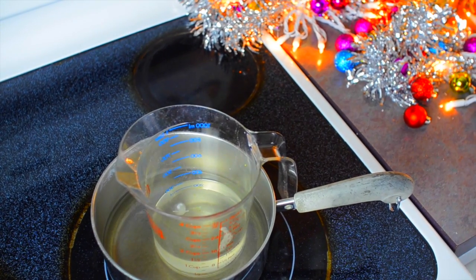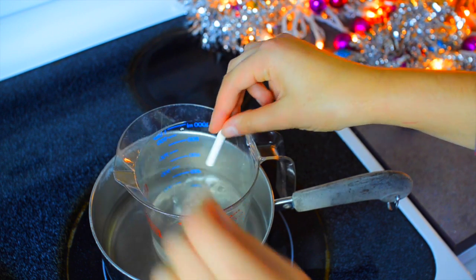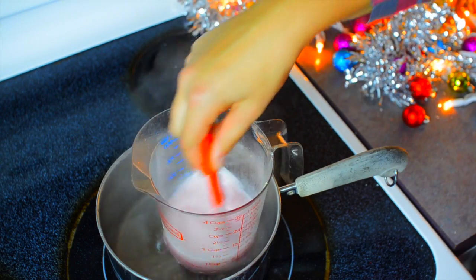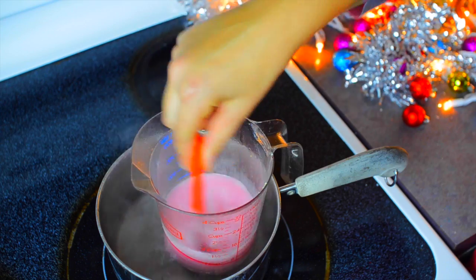Then once it had melted I put my crayons inside. I added white and red. I wanted it to be a little bit more pink so that's why I added the white.